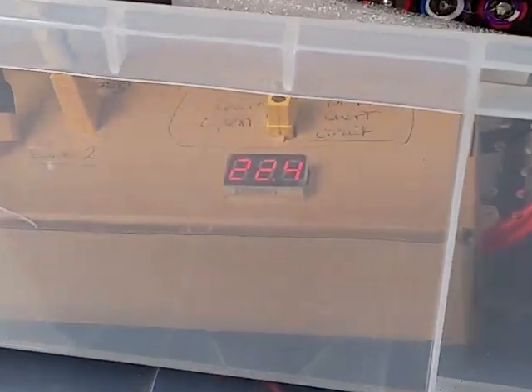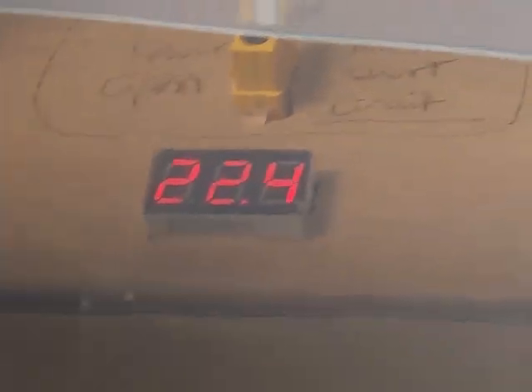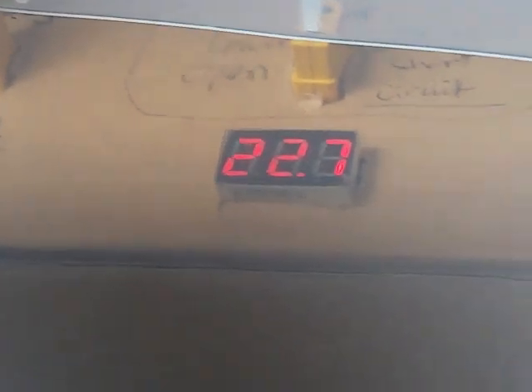This is probably the maximum load we would ever put on this system. Kids, do not try this at home unless you've got an adult with you. The voltage is now at 22.4 and steady - it's not bringing much solar power in, but it's holding at 22.4 to 22.7.